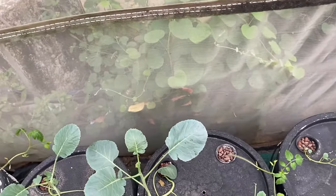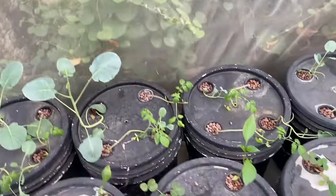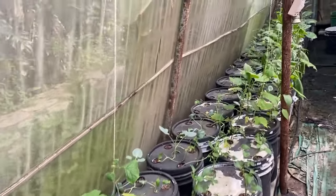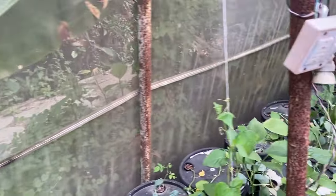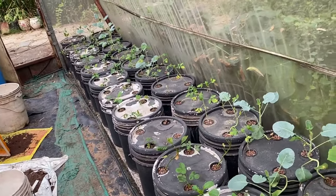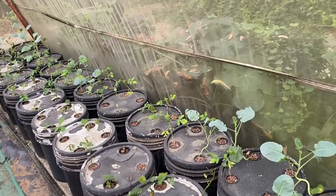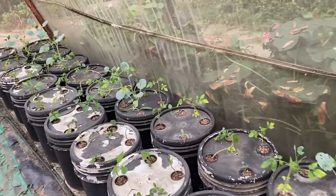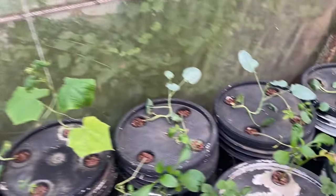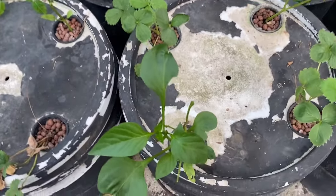We have broccoli and cherry tomato in one bucket, and in the front we have capsicum and strawberry. We have divided all these things into four parts — front line and back line, and from this pole, right side has a different nutrient formula and left side has a different formula. So we have done four types of planting, with plants paired together in each bucket.